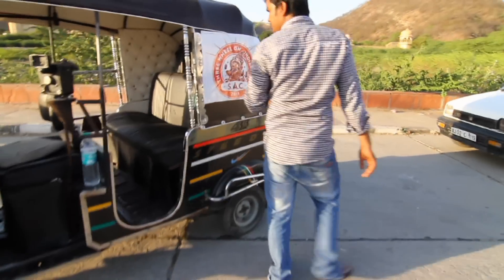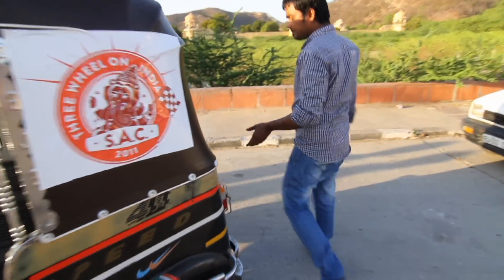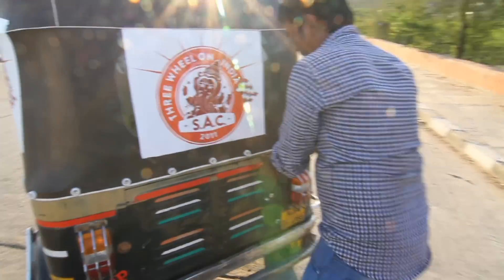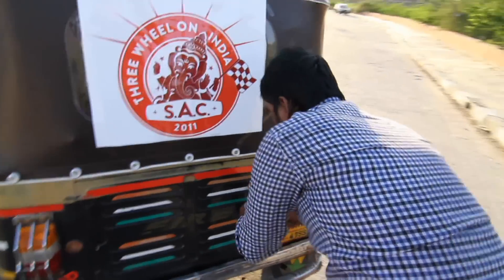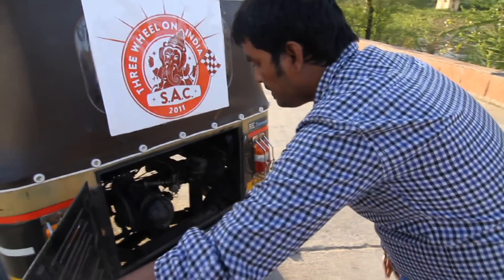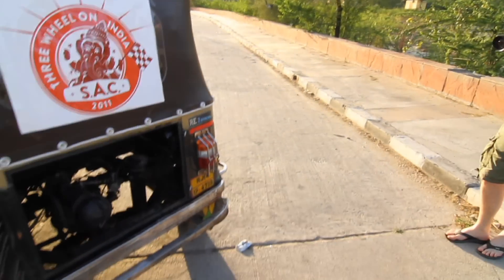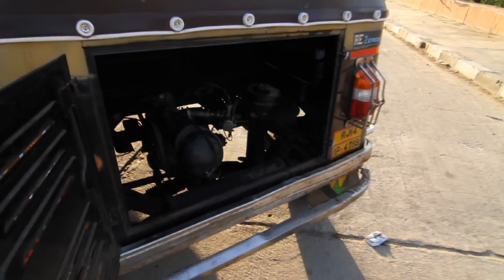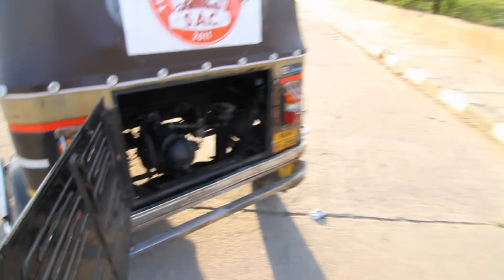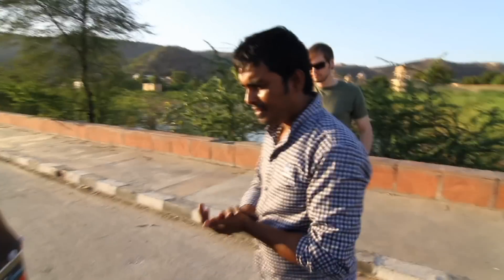If you want to see the engine, there is a gate here you can open. This is the engine for the rickshaw — it looks very small but it has power and it works 24 hours. Everybody wants to have a rickshaw, that's why we say it has real power.